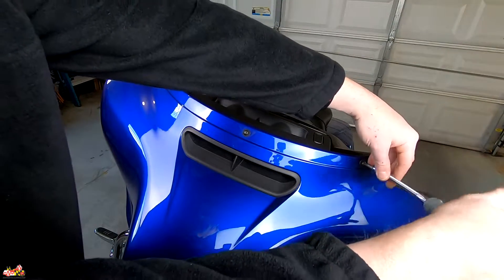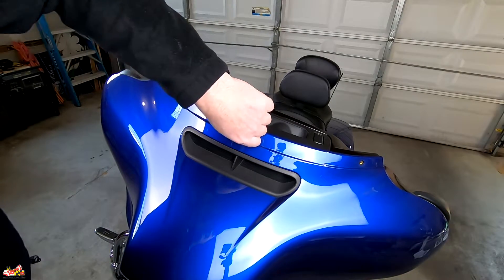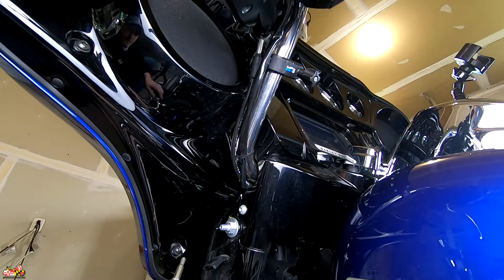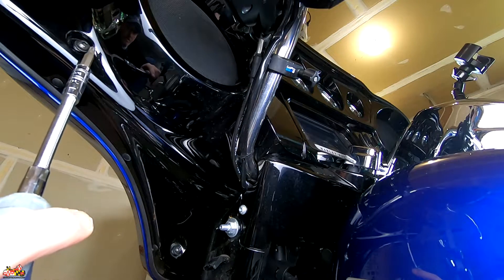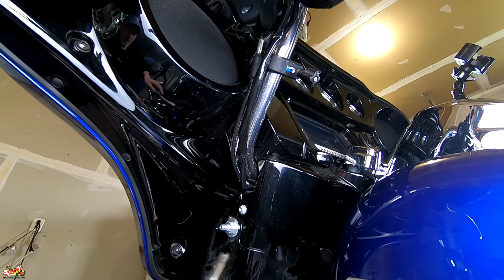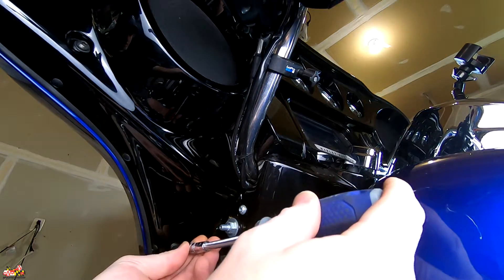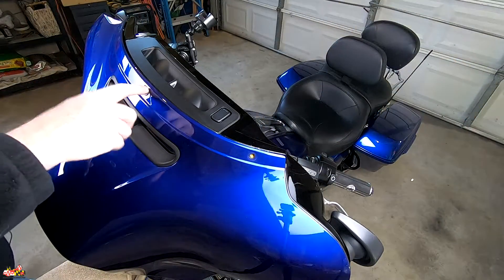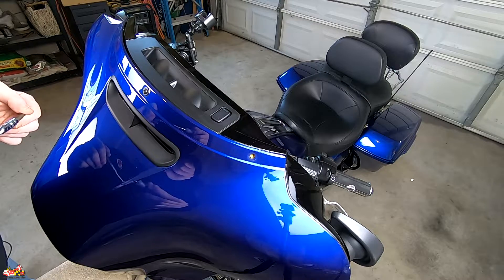The left and right bolts come completely out. With the center one, put it back in and just hand tighten it — get it right where it stops turning. Now take the four fairing torque bolts off — there are two on each side. The top one is a longer screw and the bottom one is shorter, so when you're reinstalling make sure you don't get them mixed up. You leave the center bolt in because if you didn't, your fairing would fall off — and most people consider that a bad thing.